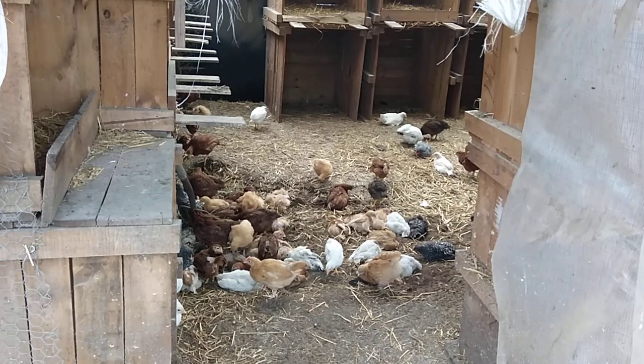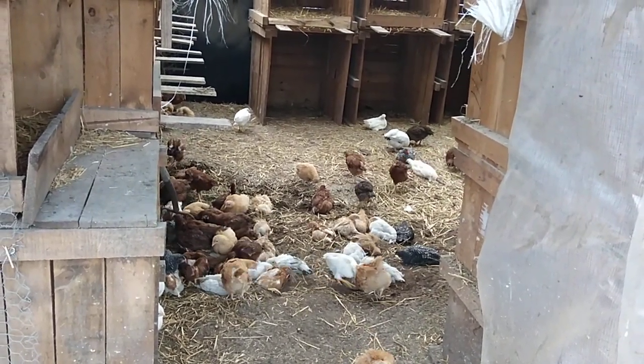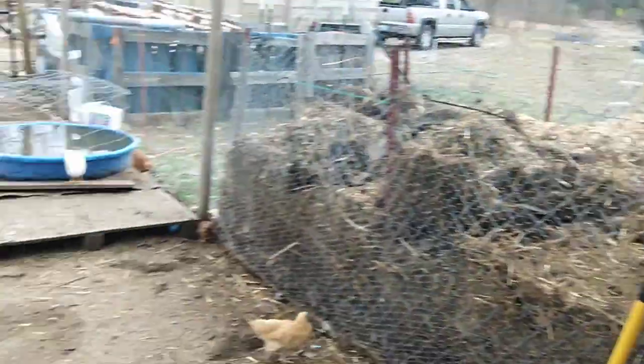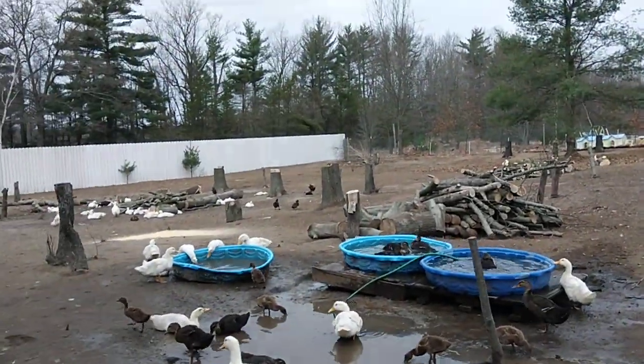It looks like I'm only going to get half of it done today. They're just having a ball. Maybe we just let them have at it and they can get it broken up for us.